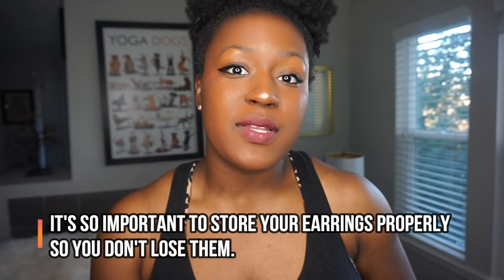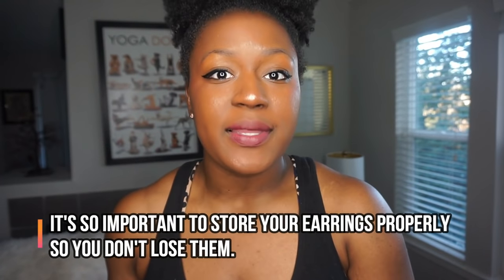Hack number one: if you're a girl or guy that wears earrings, sometimes you don't have enough time to take the earrings off before a game, or your coach is right on your back and you have to quickly take them off and you don't want to lose them. Or you're about to start a game and you have nowhere to put them. This is a hack I use very often. But remember, after you do this hack, make sure to properly store your earrings because we don't want them to get lost, especially if they're something really important to you.